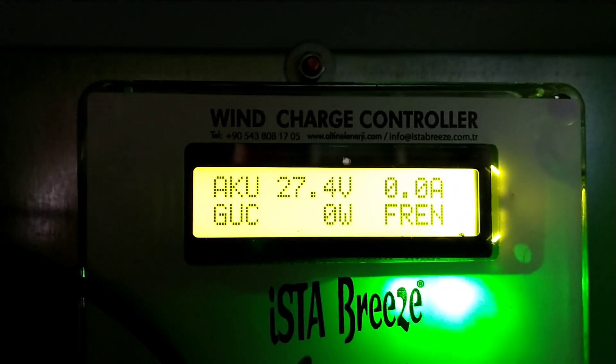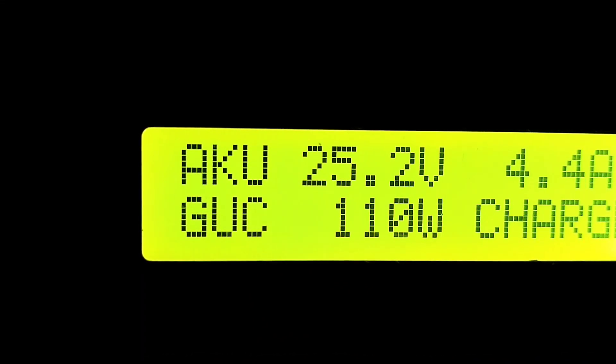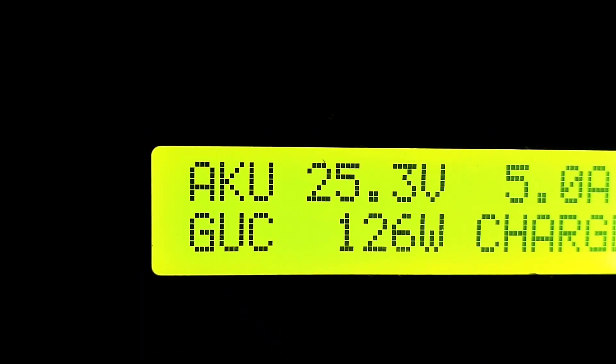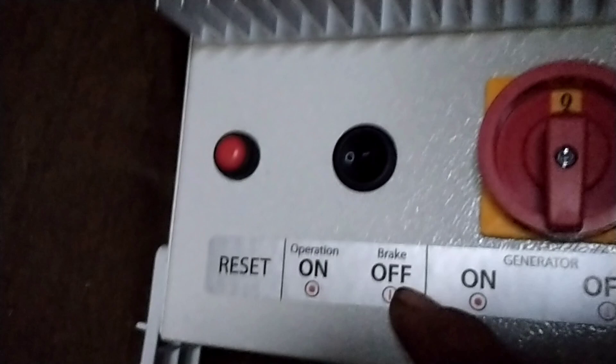When the brake switch is turned off, the bottom right hand corner wording changes to 'charge', which shows it's actually in the state where it's going to charge the battery. This is the switch with the labelling I found confusing — the switch has got to be in the on position for it to charge.